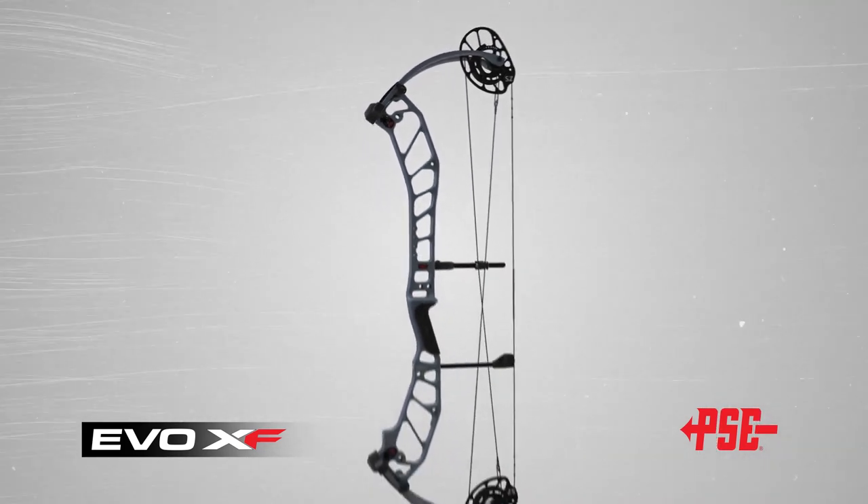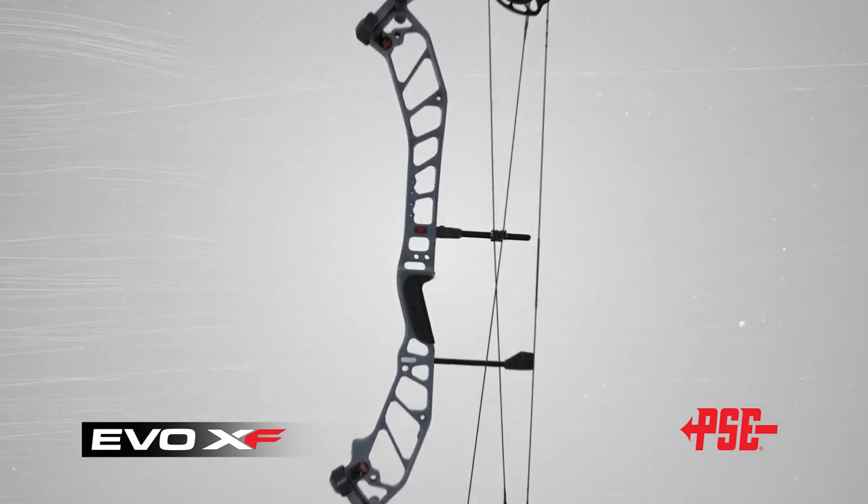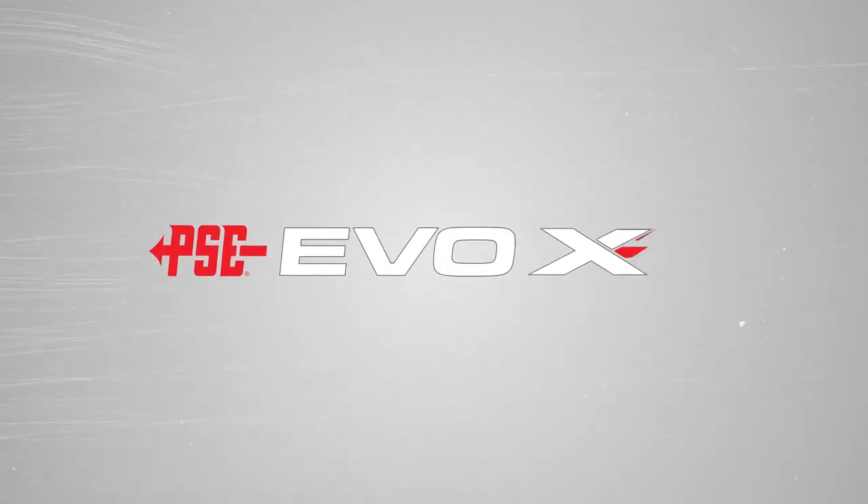Engineered for maximum performance, the EVO XF elevates your bow-hunting experience to a whole new level. This is more than just another bow. This is EVO Perfected.